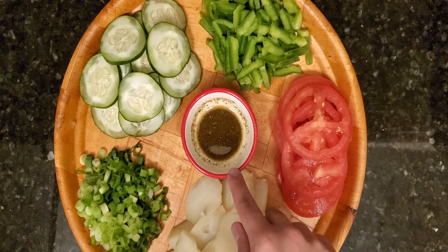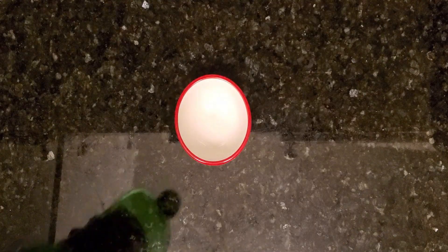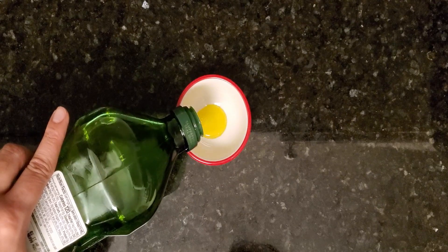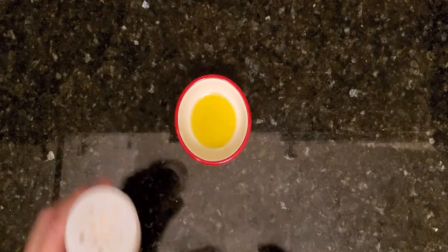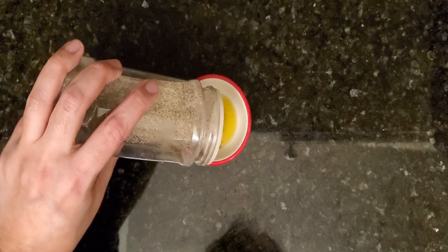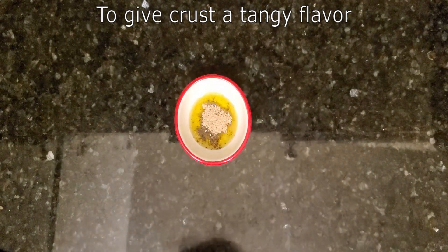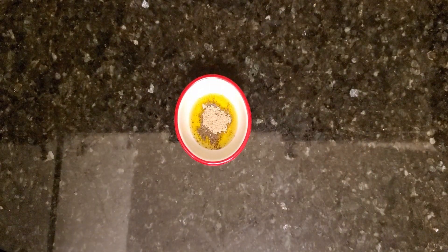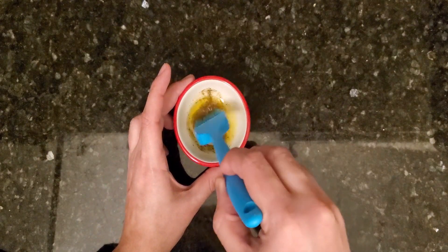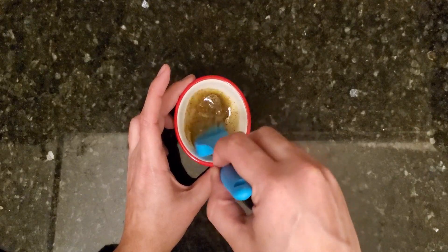I'm also going to add an oil seasoning mix on the pizza crust. To create this, mix two tablespoons of olive oil with some garlic powder, some black pepper, and some chaat masala — which is totally optional but highly recommended. I'll add the link in the description for chaat masala. Mix it well and it's ready.